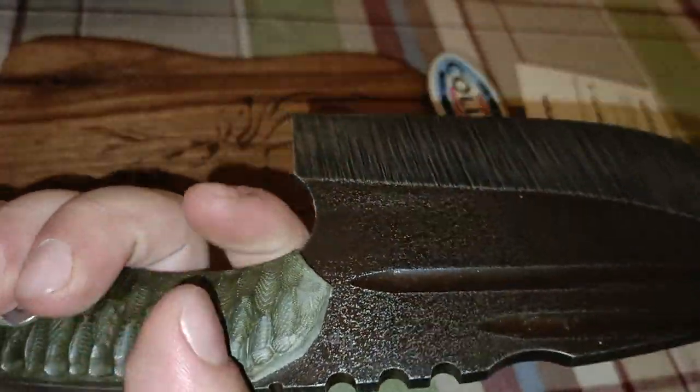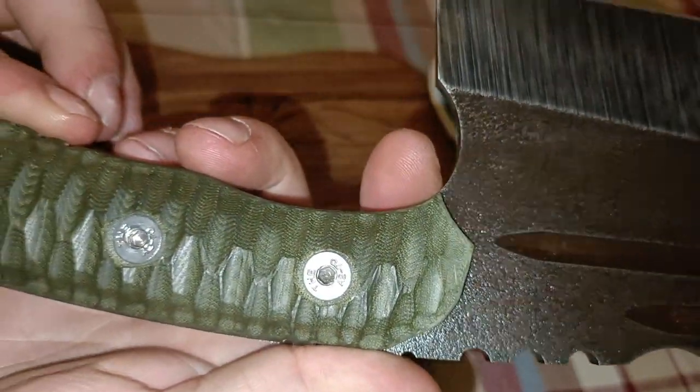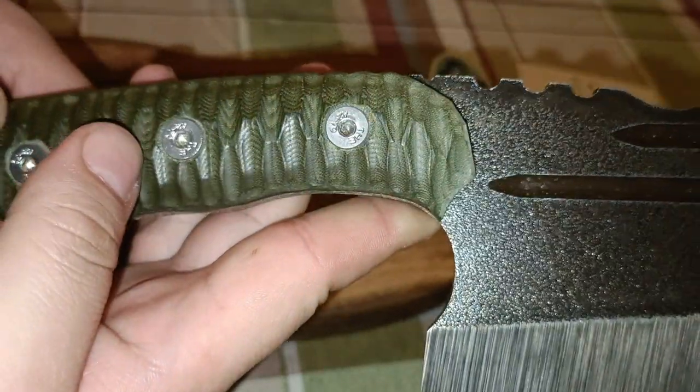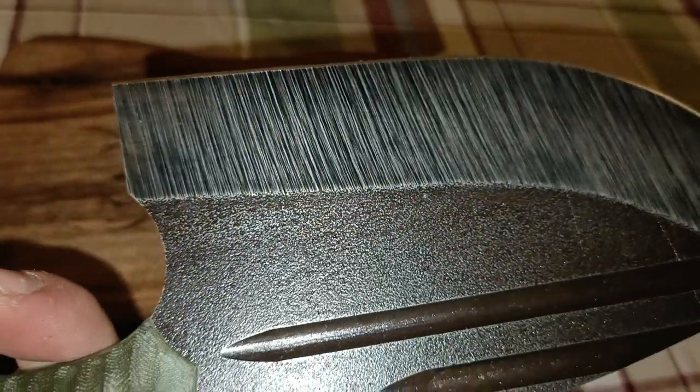It stays very well in the hand. Look at this beautiful Micarta handle — green Micarta handle. And this cryogenic treatment on the blade is simply something unique — handmade.